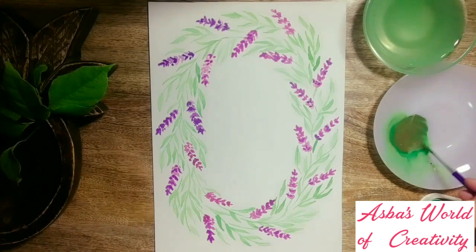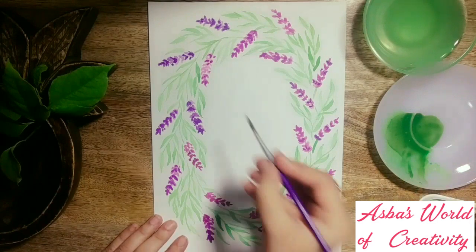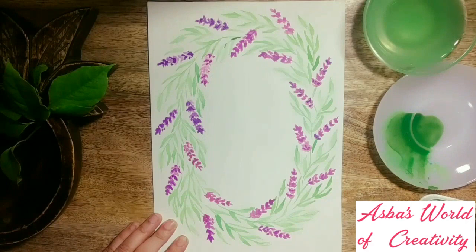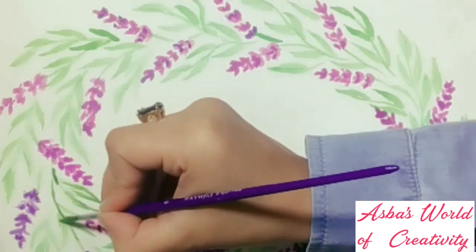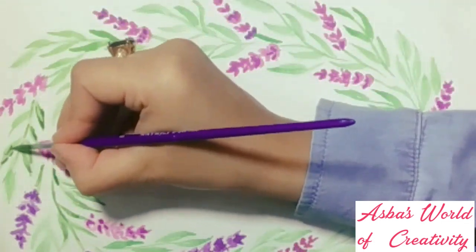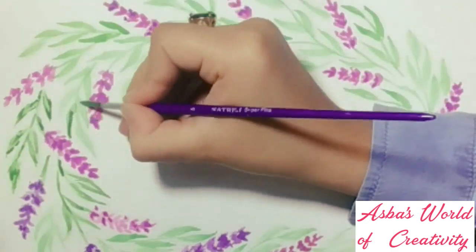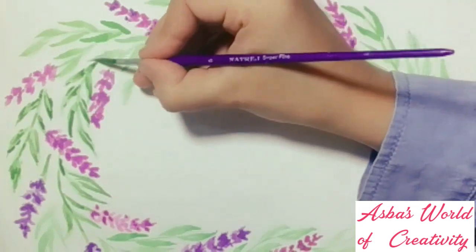Now let's add details to the greenery. I'm using a rich green mixed with some brown and water — keeping it darker to highlight the leaves and stems. Let me zoom in: I'm sweeping my paintbrush, making broken strokes over the stems and leaves, not covering them fully with paint. This dark green has really created a lively contrast. Just remember, go with a fine tip brush to add details to any kind of painting project.